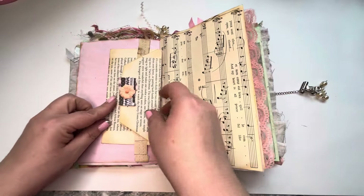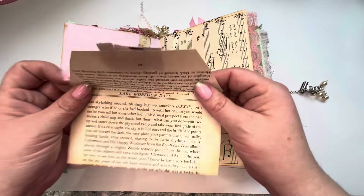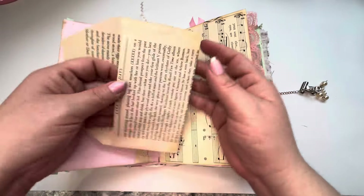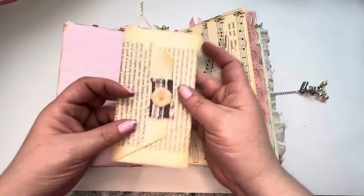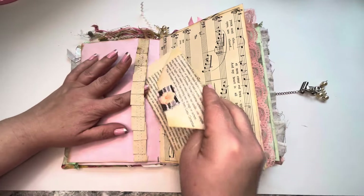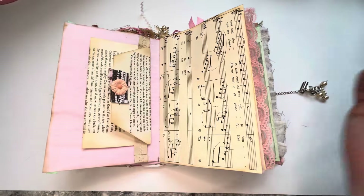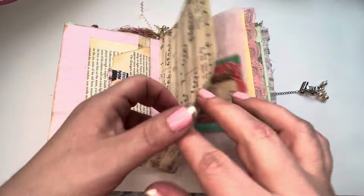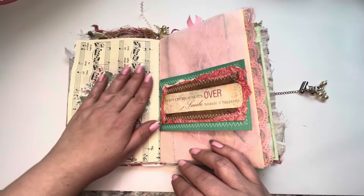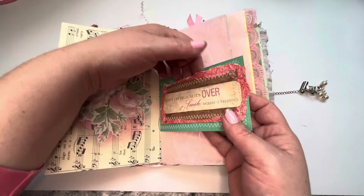Some vintage music paper and an envelope that was made out of an old Lake Wobegon Days book. You can tuck little treasures in there. And that just goes onto this sewn little band here that I made — just tucks in there. A little embellishment, a little embellishment on this side. A little sentiment. Oh, this is a pocket too.